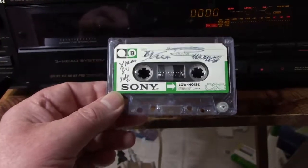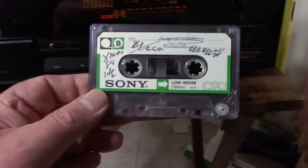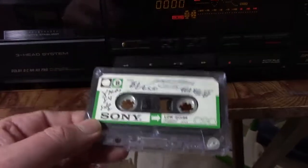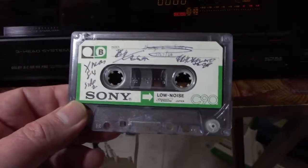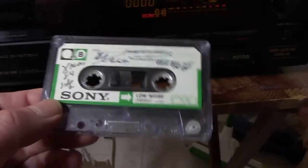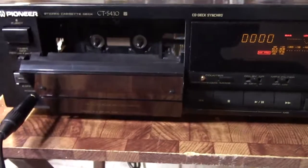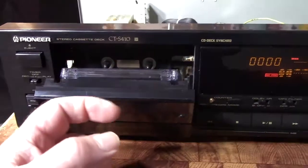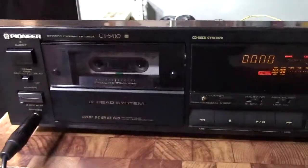This deck relies on its computer settings, and what I'm going to show you is how this cheap low-quality tape reacts in a machine that calibrates itself. Please mind my camera work — I'm doing this with one hand.